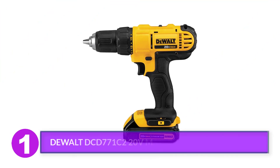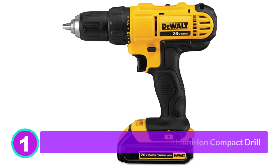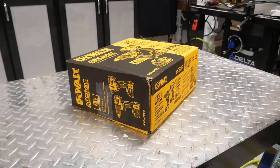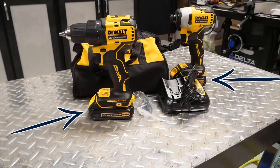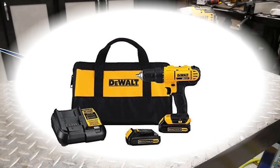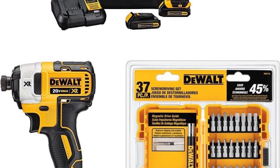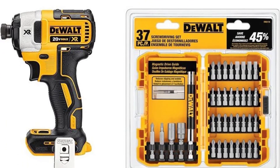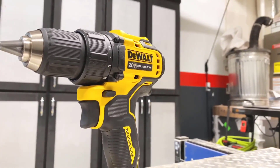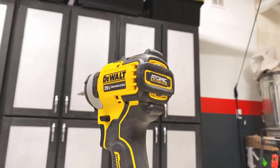DEWALT DCD771C2 20V Max Lithium-Ion Compact Drill. DEWALT's 20V Max Cordless Drill Driver comes from one of the most respected names in professional power tools. It offers superb quality and excellent performance at an affordable price. As with all of the drills, we first charged the drill's 20V battery to ensure we had plenty of run time, then inserted a 1.5-inch auger bit and started drilling holes in a tree stump.